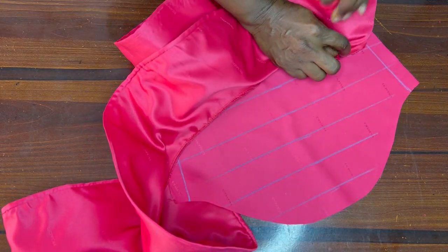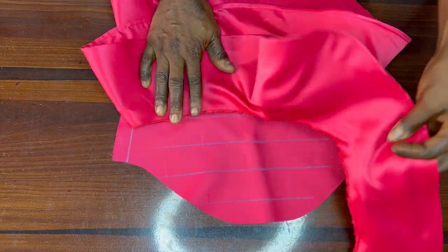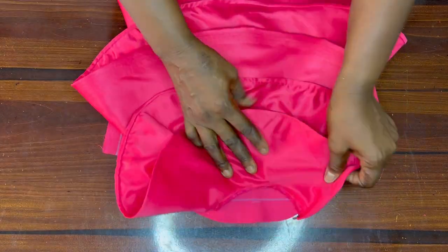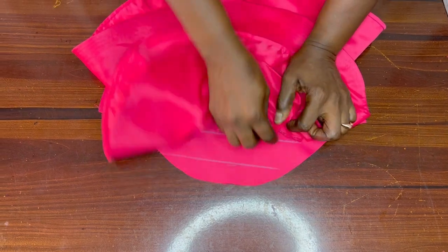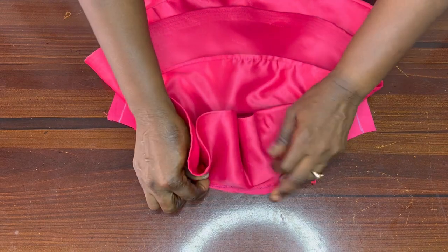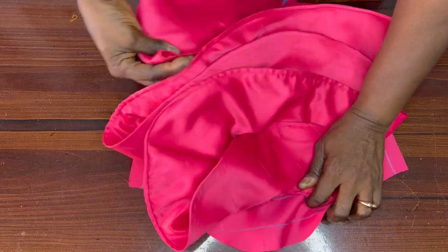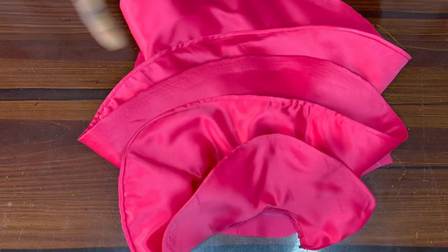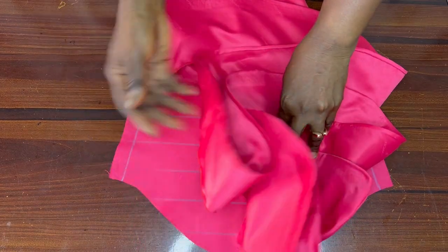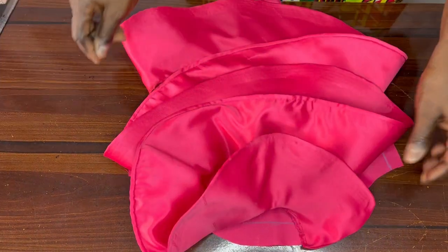I take the next one and place it on the next line, continuing in this way. I will ensure that the last one is attached to the upper edge of my sleeve, because that one will enter the bodice. So I will go and do that on the machine now and show you the outcome. After that, we join the side of the sleeve, then join it to the bodice.